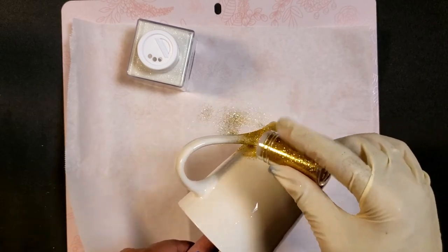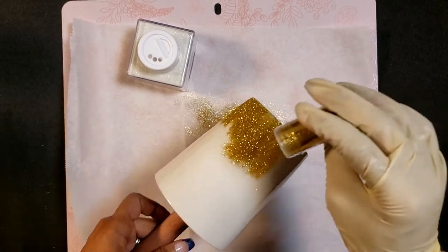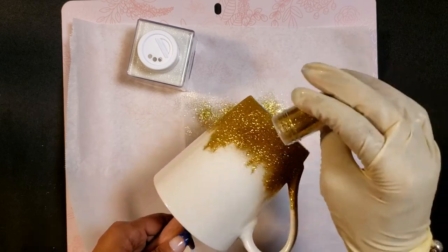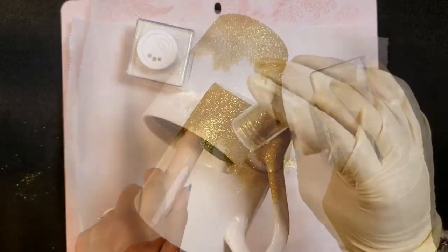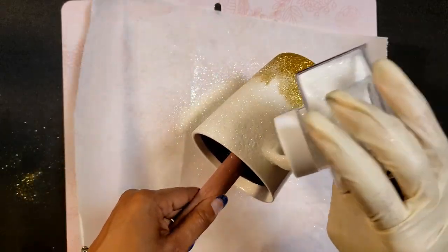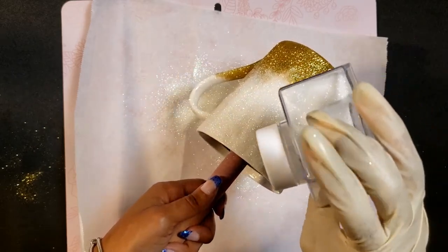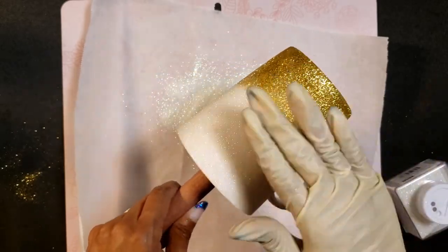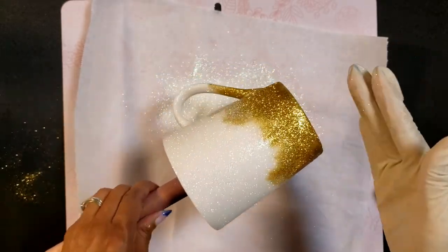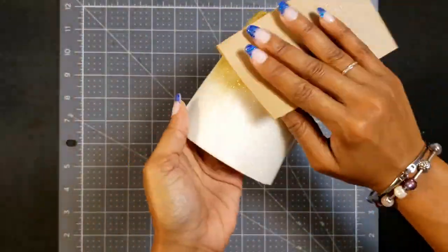Now the fun part — you pretty much add the glitter in whatever pattern you want. I was going for something organic; I didn't want it to look like anything in particular. I wanted peaks and valleys all through it. I used two different glitters: the gold you just saw and then the iridescent. You pretty much get that on and make sure you get all the way around the entire cup.